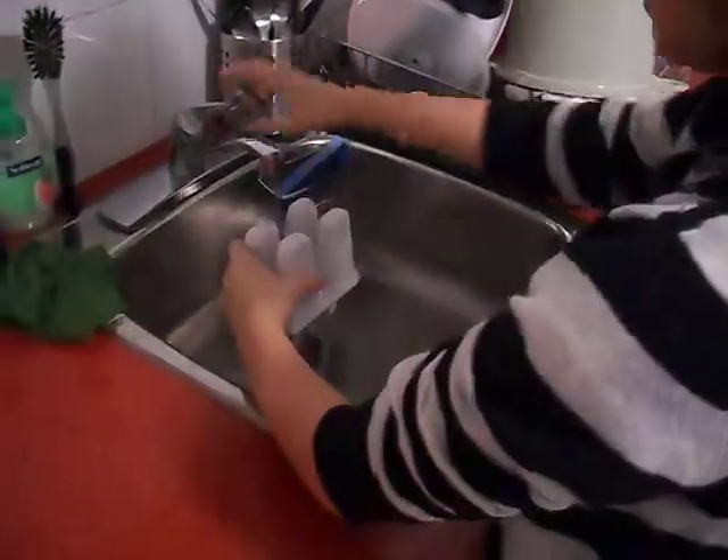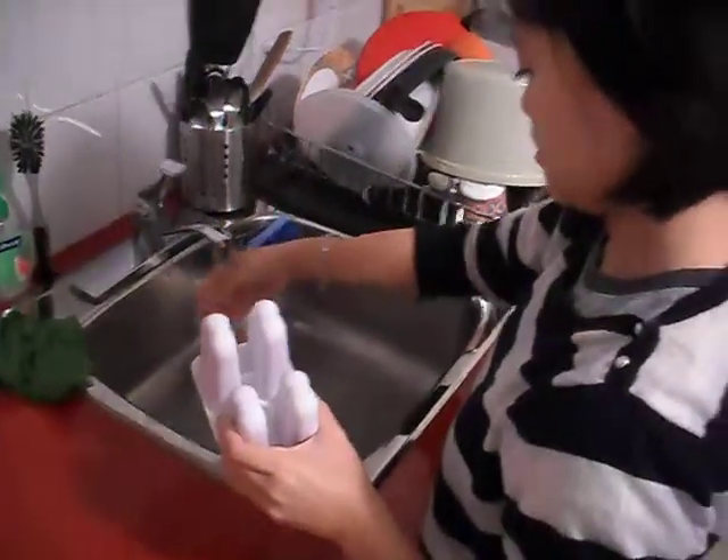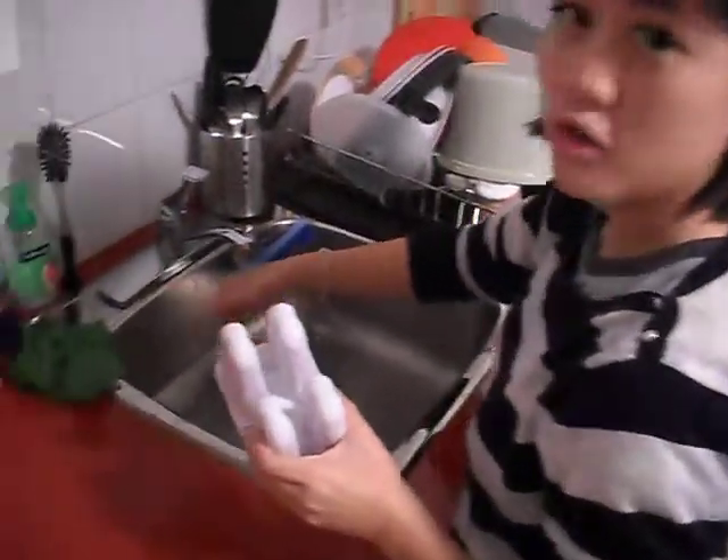This is the standard. Turn it upside down. Put hot water. Hot water.